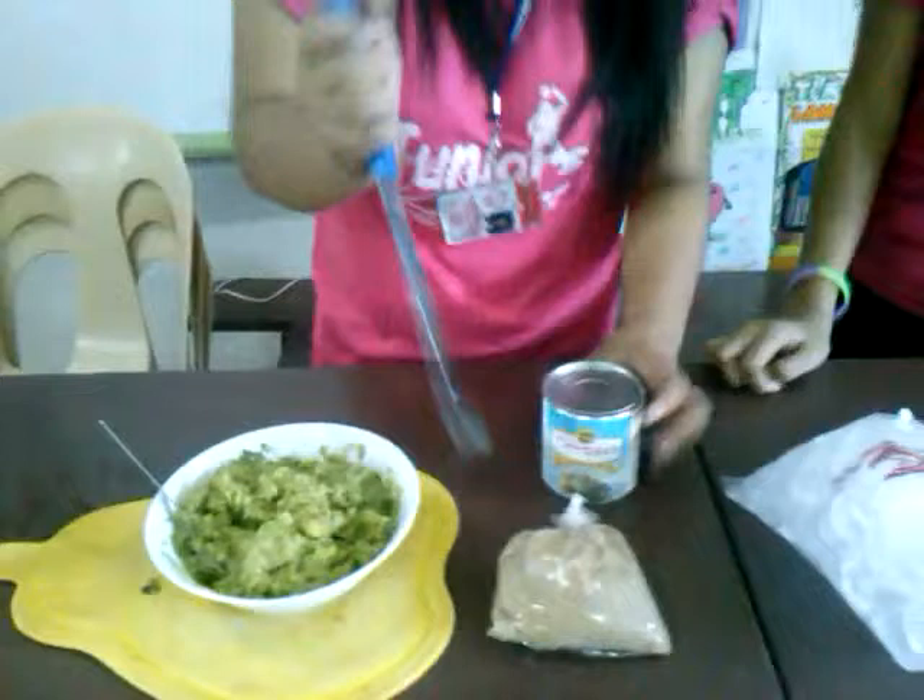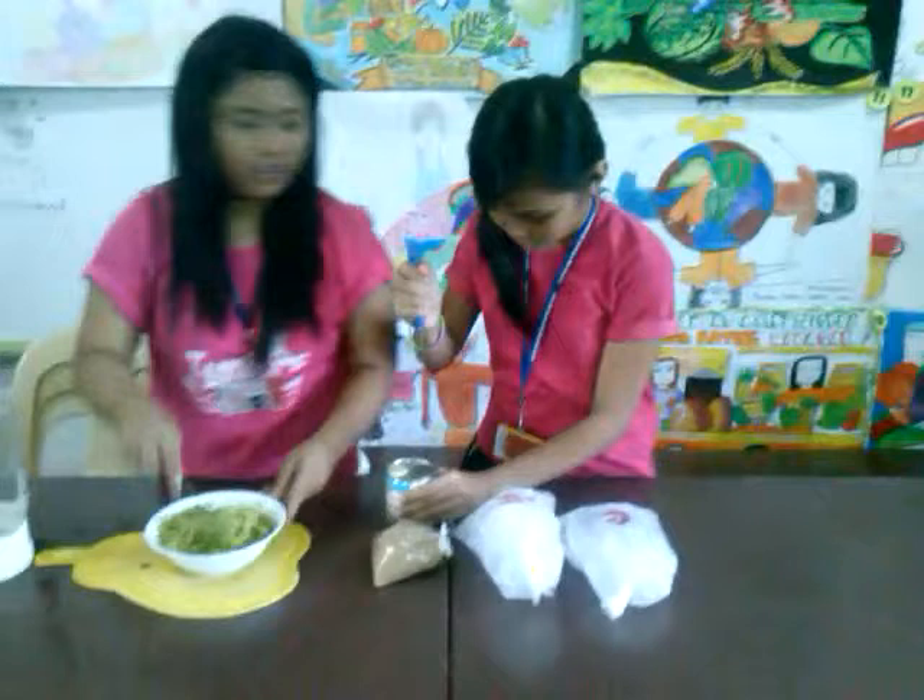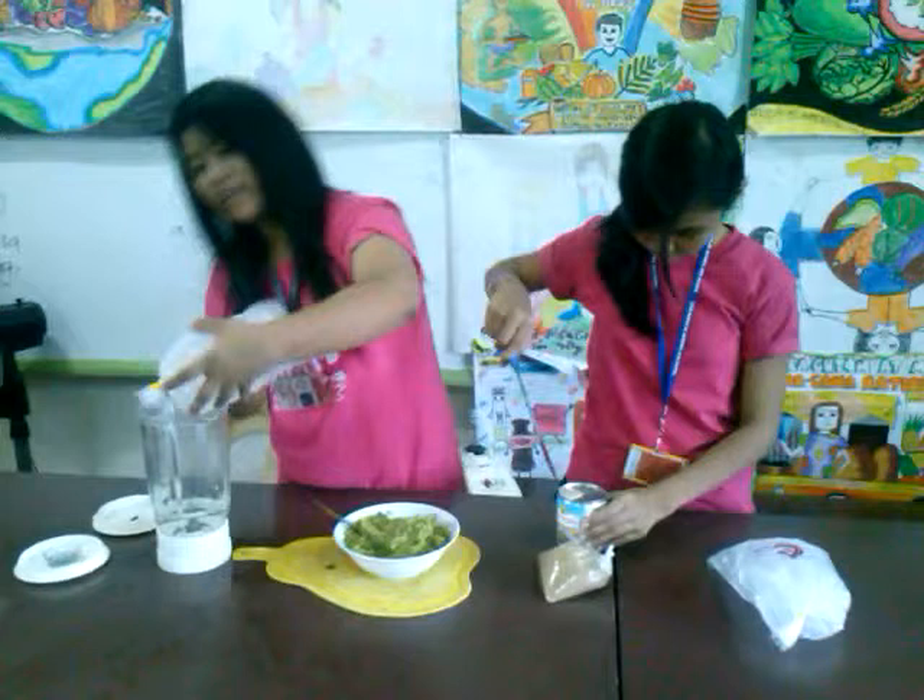Let's start. First, we need to mix and mash the avocado together like this. Since it's already mashed, we only need to open this. In order to shake it, you need to put the ice in first before anything. First things first, you should wash your hands before you do this, so it will be cleaner.